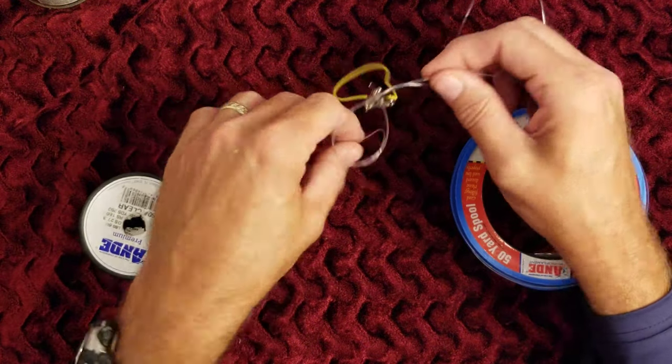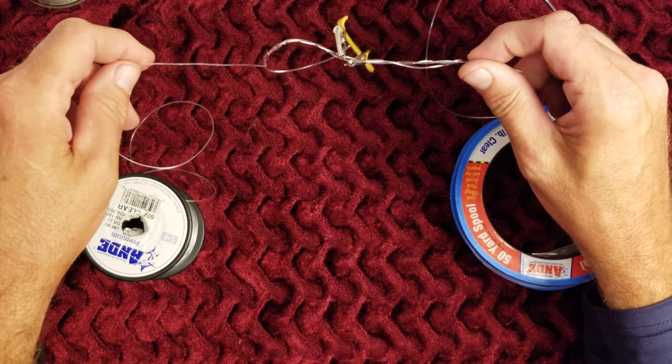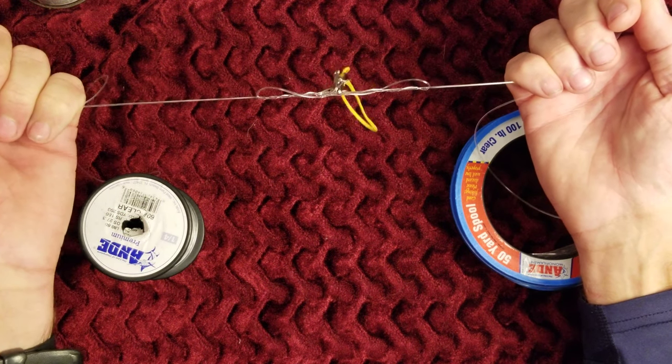You don't have to worry about this knot falling apart — it's going to hold through. I'm not going to lubricate this because we're on video and you don't want me to slobber all over this, so I'm just going to pull this tight. This will be just a disposable knot.